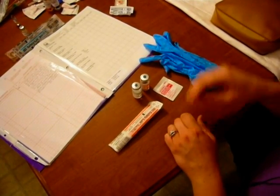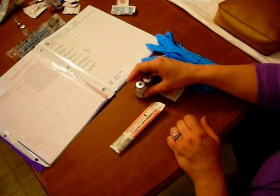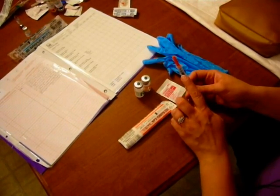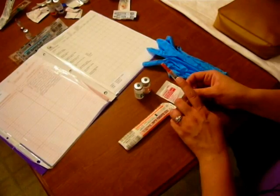Subcutaneous injections. One of the medications that we can give subcutaneously is insulin, and you saw that being drawn up in one of the other videos. Once we have the medication drawn up out of the vial of insulin, the last thing we're going to do is double check our dose one last time before we transition to giving it to our patient.